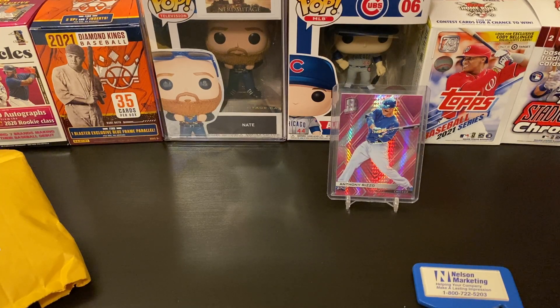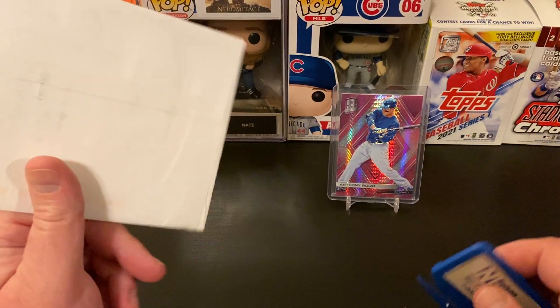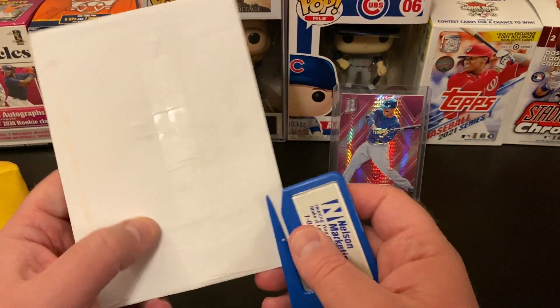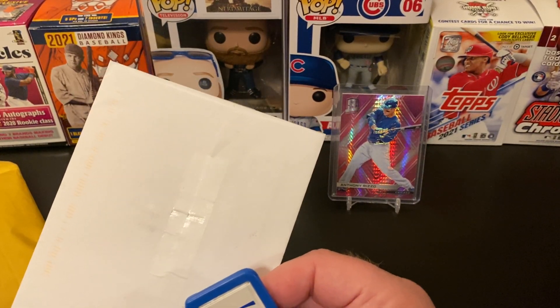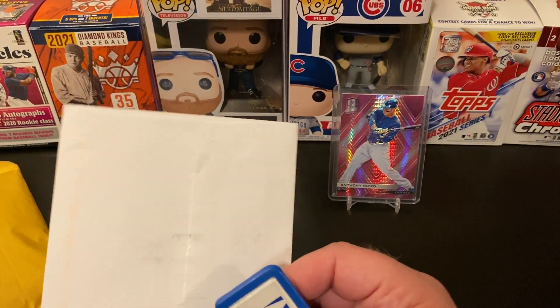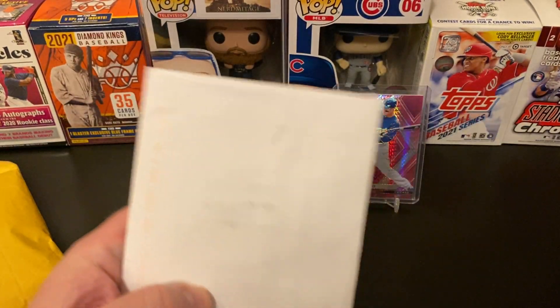Let's check the invoice — it just says thank you. Kevin over at Kevin's Budget Card Breaks made the suggestion, a really fun one, to do a cameo to see if Anthony Rizzo does Cameo and if I could get him to do an intro for my channel. Unfortunately, Anthony Rizzo does not do Cameo, so that wouldn't be able to happen. There are a few other Cubs that do it, but not Rizzo.